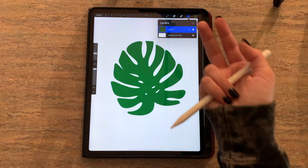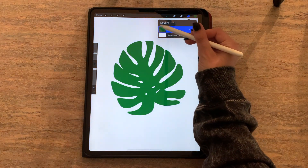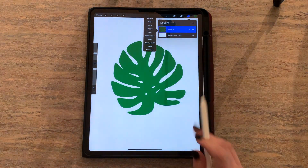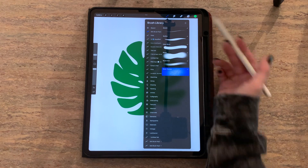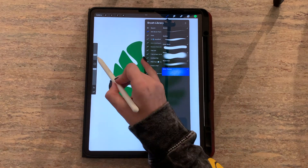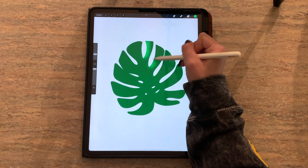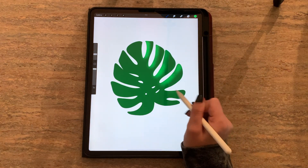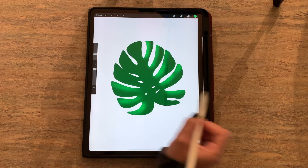You can either engage alpha lock by taking two fingers and swiping to the right — you can tell it's engaged when there's a little grid behind the thumbnail — or you can click once on the layer and click alpha lock. I'm going to select a brush from my mini brush pack, which you can download for free on my website (link below), and I'll select the noise texture brush. Then I'm just going to start coloring in some areas, and as you can see, anything I'm doing to this layer is going to stay within its lines — it's not going anywhere into the background.